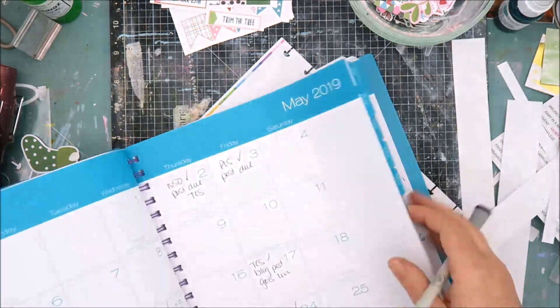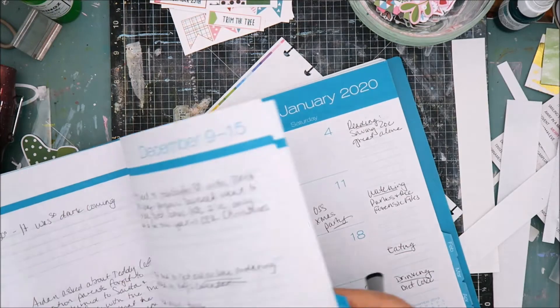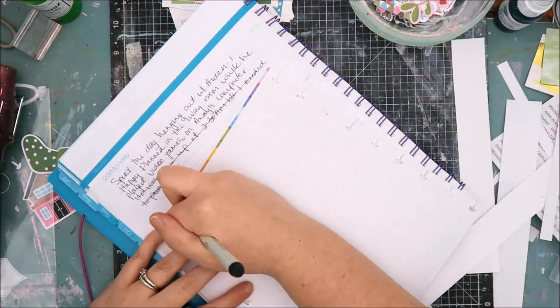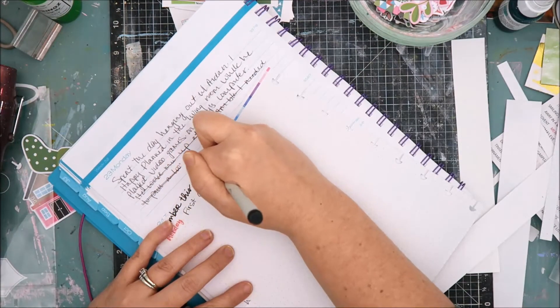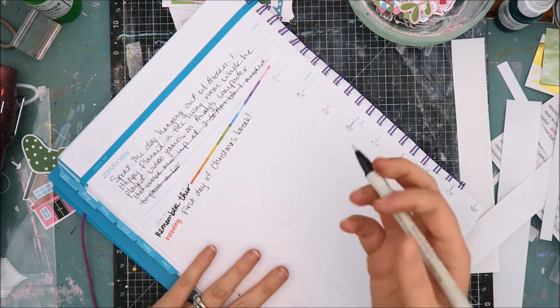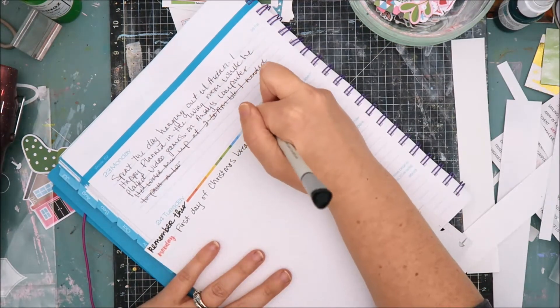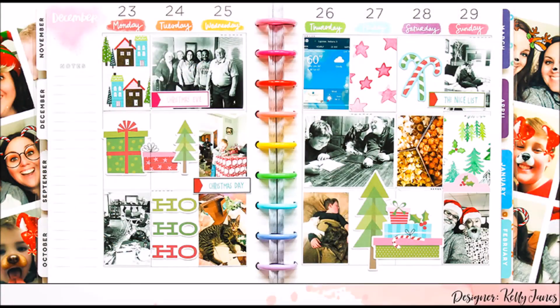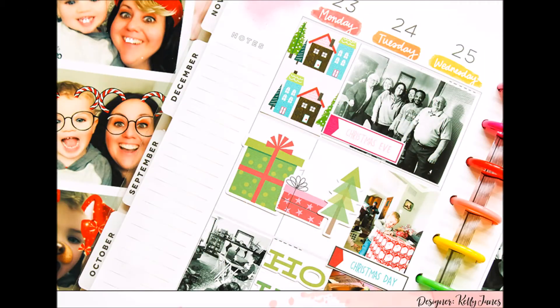Just play it by ear and see what will work best for you. Now I am going through my — I guess you could call it almost a journal — where I just jot down a few things that happen throughout the day. It's just a cheap planner I purchased from Walmart to keep track of my design team responsibilities, but I use it to go back and document what happened each week, especially since I'm usually working a month behind in my happy memory planner. So I went through, wrote everything down, and added those inserts into my planner.